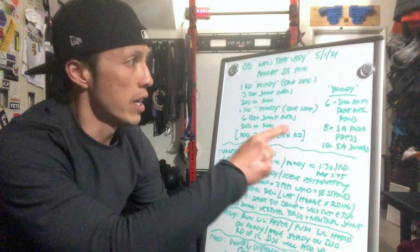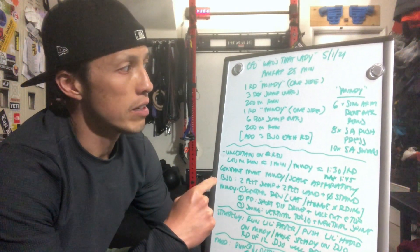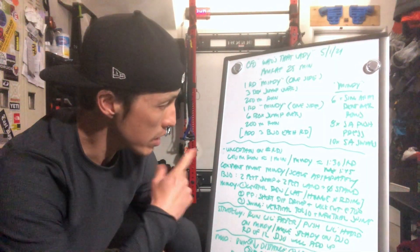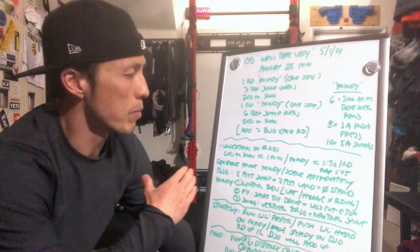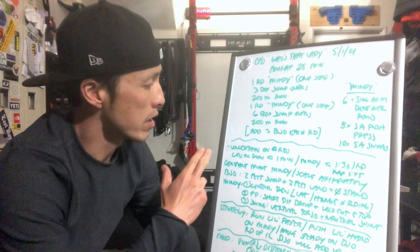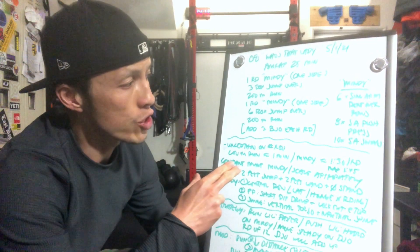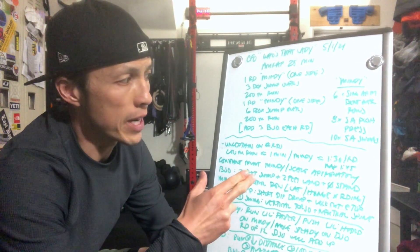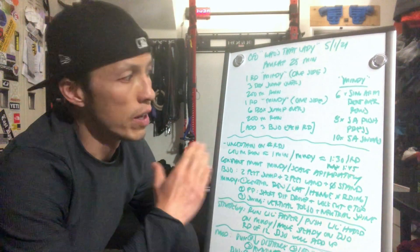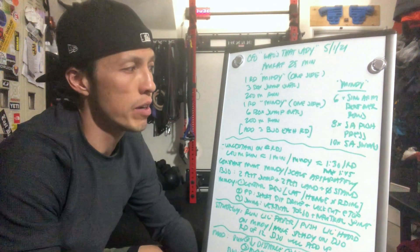One round of Mindy equals six single arm bent over rows, eight single arm push presses, and then ten single arm swings. We're on a certain number of rounds we could do — we just got to be consistent throughout the 25 minutes.